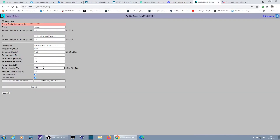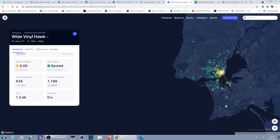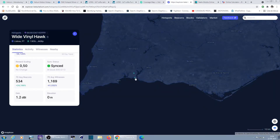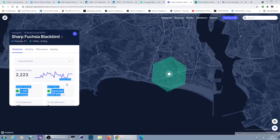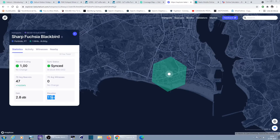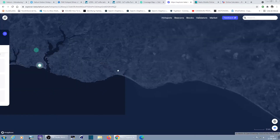Let's do a simulation now — I'll set it to -140 dBm. I have a location nearby; the closest hotspot I have to my place is this one. The information I have is 15 meters of elevation — I'll assume this is above ground. It has a 2.8 dBi antenna, and I'm located somewhere around over here.